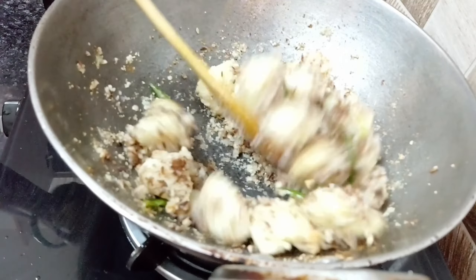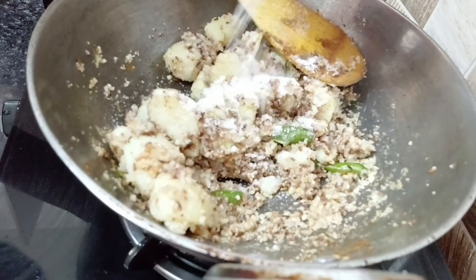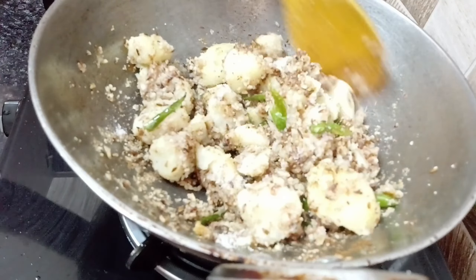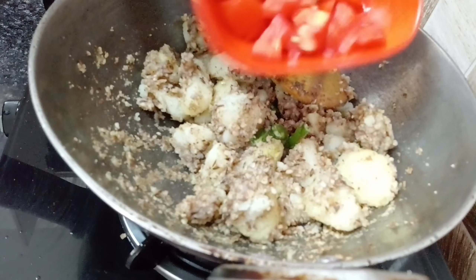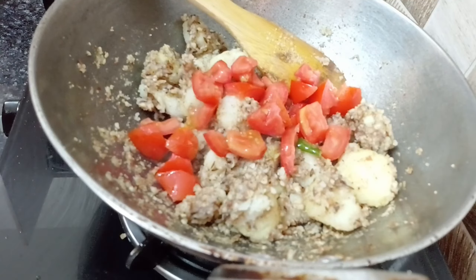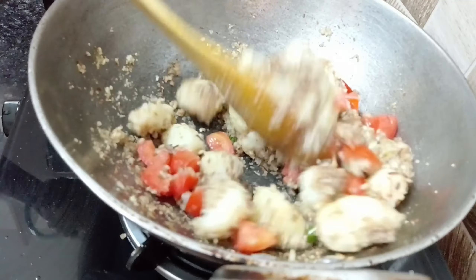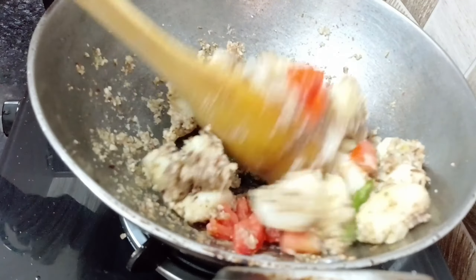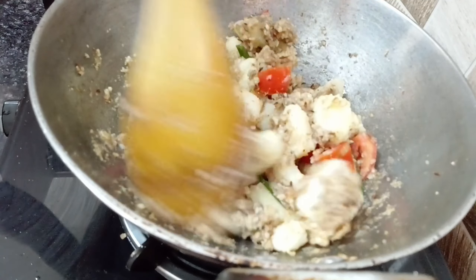We have brought the bread in it. If you want to add bread, do not skip it — you can make it like this. Mix all the things here. I have also brought the tomatoes. If you want to add tomatoes, do not skip it. Mix it well and you can see all the things are mixed well. When our aloo is fried, we will make the potatoes.